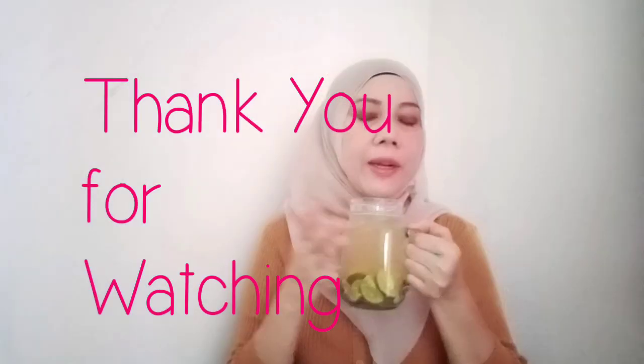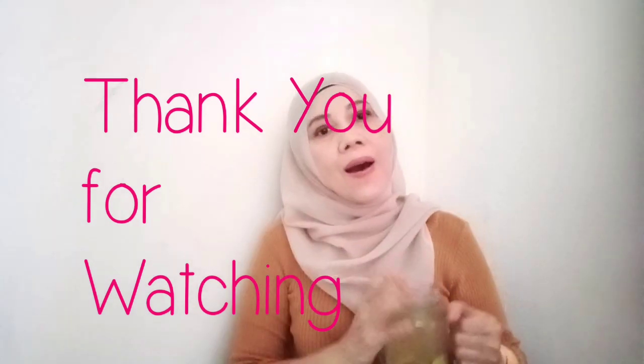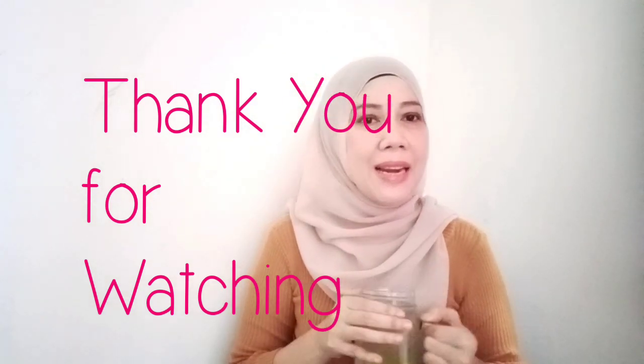Minuman ini rasanya bagus, anda perlu mencobanya. Minumlah selagi hangat seperti ini, rasanya bagus sekali. Jadi itu saja untuk tutup hari ini. Semoga bermanfaat untuk anda semua. Terima kasih kerana menonton. Sampai jumpa lagi di lain video.